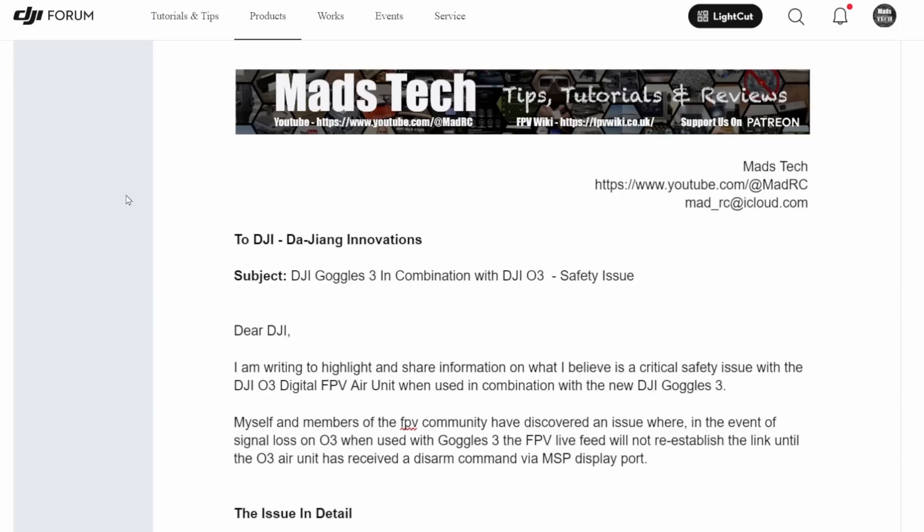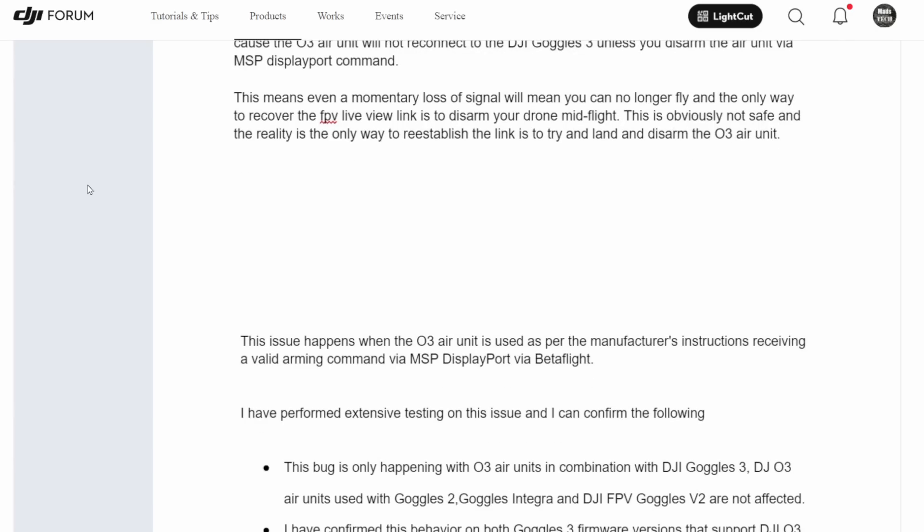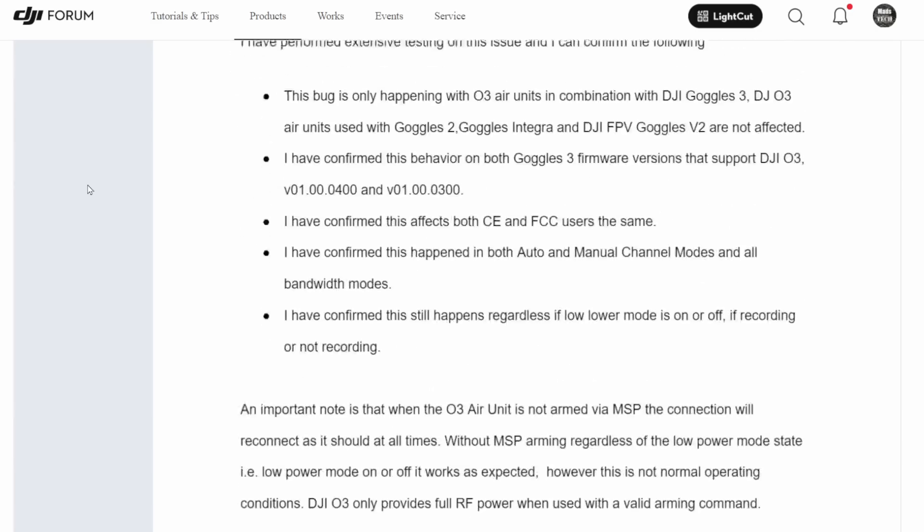To start we're going to talk about DJI Goggles 3 in combination with O3. This week, DJI have pushed an update out for the Goggles 3 that resolves the reconnection issue when used with the O3 ear unit. A couple of weeks ago I published a big letter to DJI highlighting a specific issue: the Goggles 3 would not reconnect to the O3 ear unit in the event of signal loss unless you disarmed the aircraft. This issue I believed was a dangerous one and I went as far as to say that I don't believe you should fly the Goggles 3 with the O3 ear unit as a result of this.